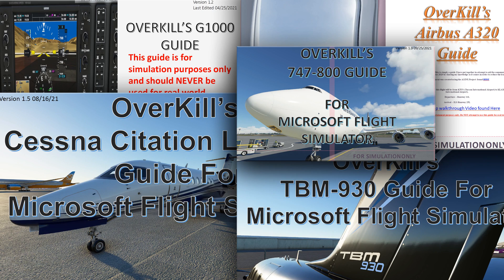If you are interested in acquiring any of my Overkill's tutorial guides for Microsoft Flight Simulator, please consider joining me on Patreon. Patreon subscribers at tier 2 and above have access to all of my guides, as well as any future updates and future guides coming down the road. The link to Patreon can be found in the description below.